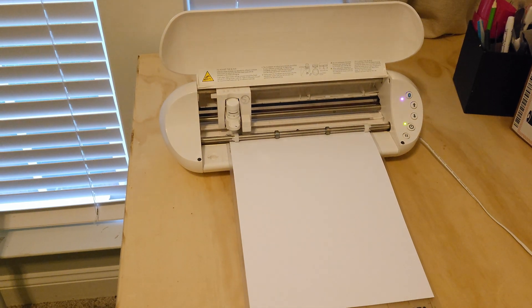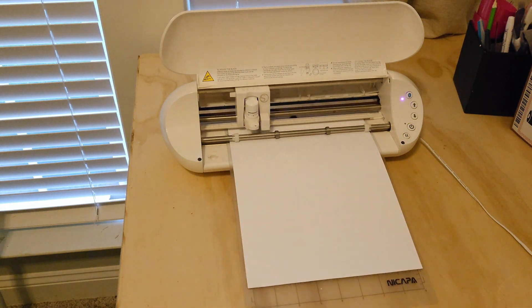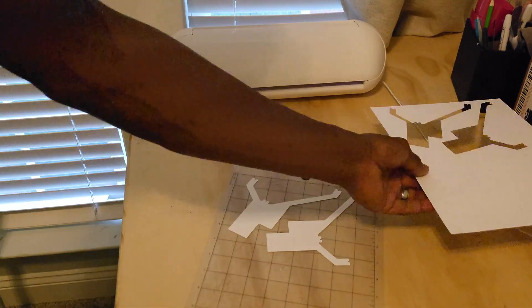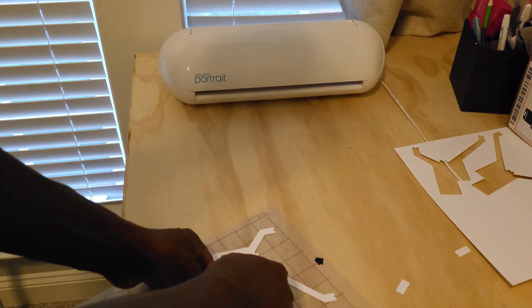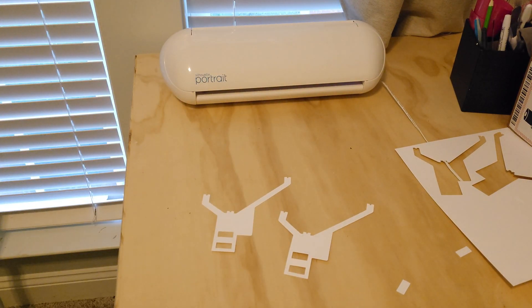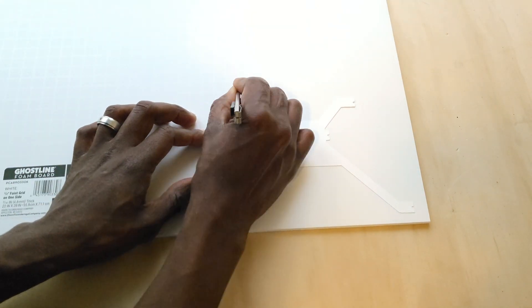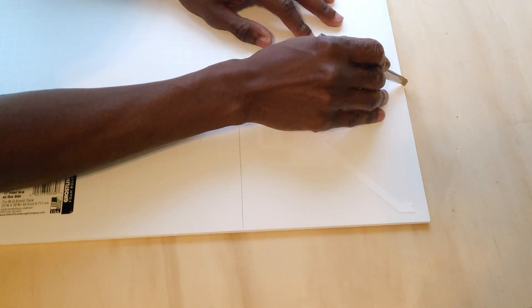I designed my template in Adobe Illustrator and used my silhouette cutter to cut it out. A copy of the design is in the description below. If you do not have a silhouette cutter then you may use a printer and some scissors. Then I cut two pieces of foam board, trace the design, and cut those out.